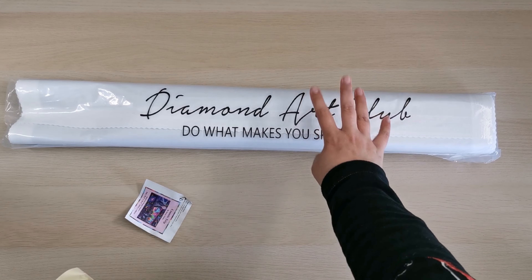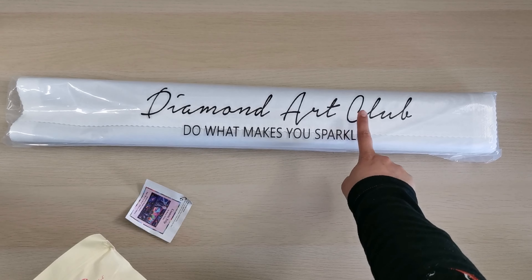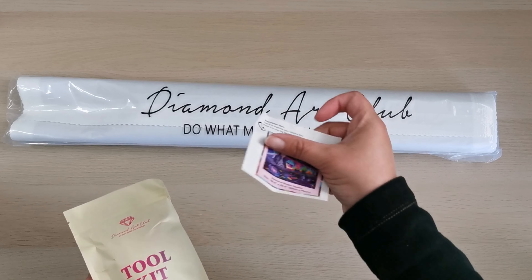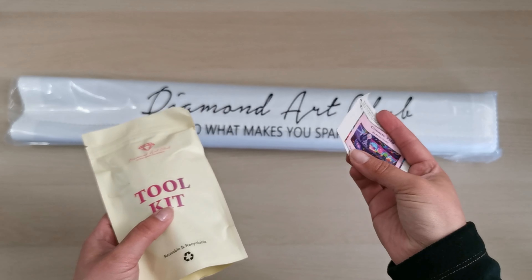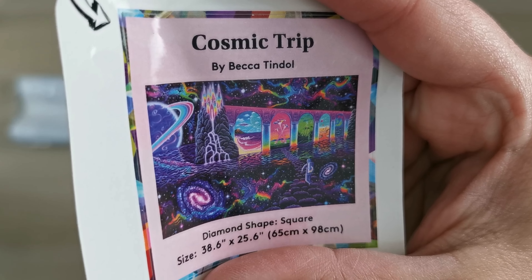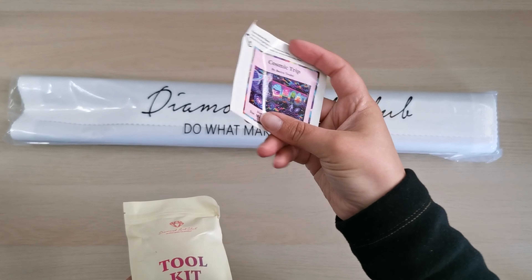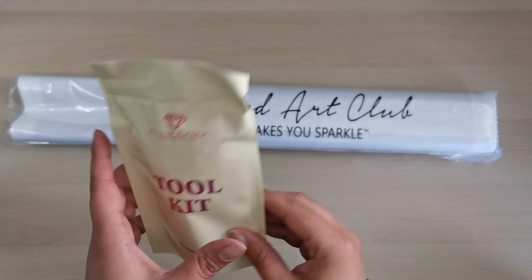So in here we have the canvas and the diamonds. If you've never purchased from Diamond Art Club before, go check out the description box. I have a coupon for you if you'd like to make a purchase because of this video. I'll show you what's inside and I'll show you where the specialty drills go on this because it is cute. I love it. I love all the portals to all the different universes and stuff. That's the fun part. This is a sticker you can put on your journal or on the box if you like.